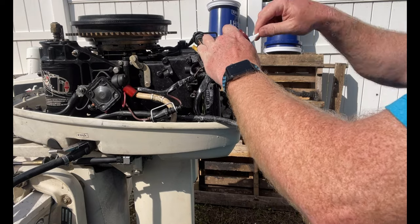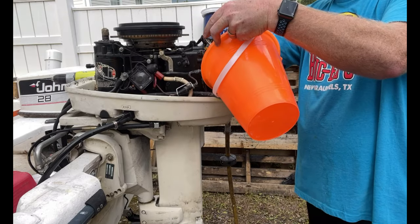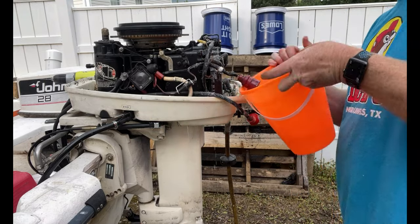Here we go. Now, like the shampoo bottle — rinse and repeat. Rinse that off a little bit.